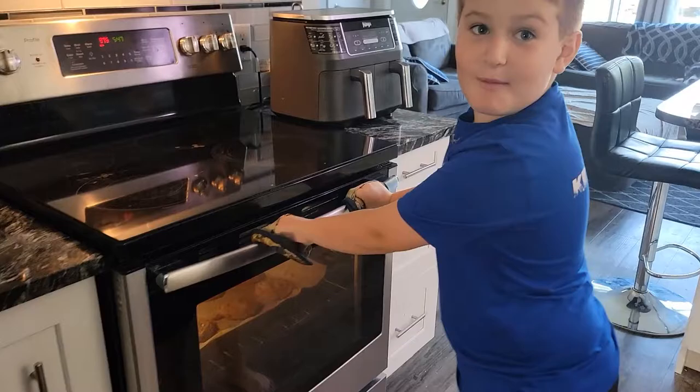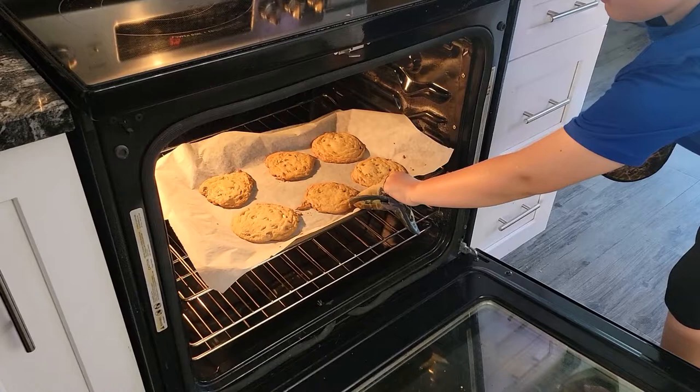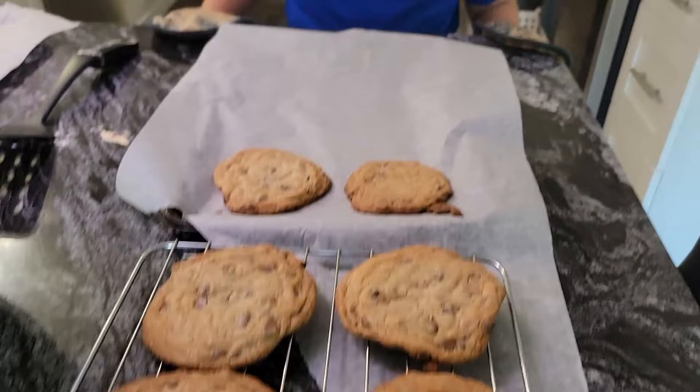Now it's time to take them out and check out those giant cookies. Time to take them out carefully — that's a tough part. Now we're going to let these ginormous cookies cool down.